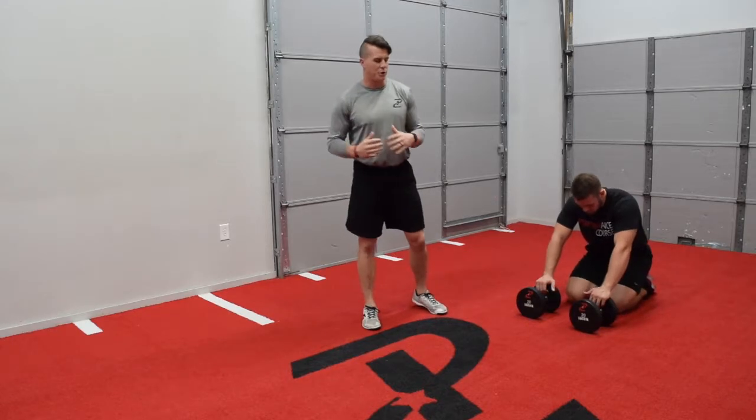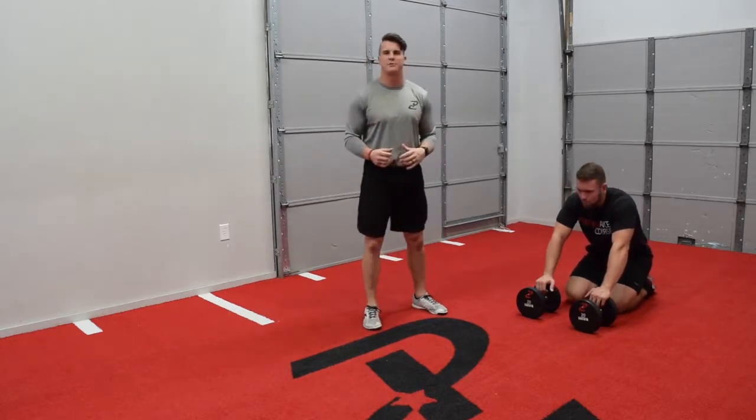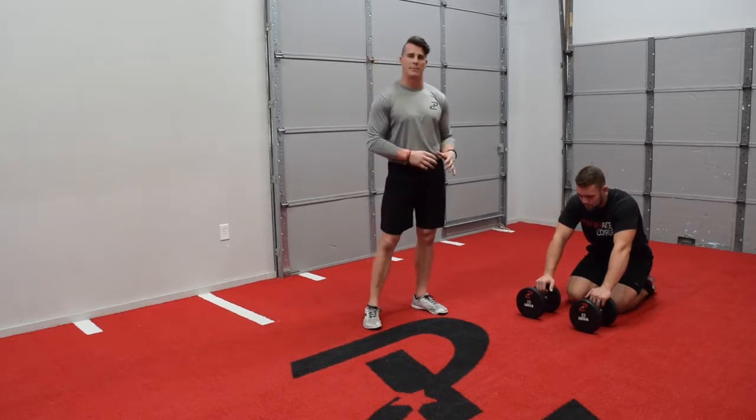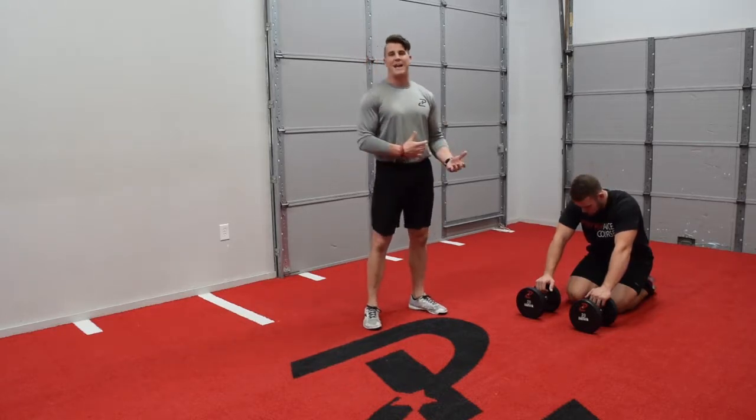Hey guys, welcome back. We're going to show you a progression on one of our exercises we've shown in the past. We've done leopard crawl, we've done backward leopard crawl, we've done lateral leopard crawls. We're going to add to it.